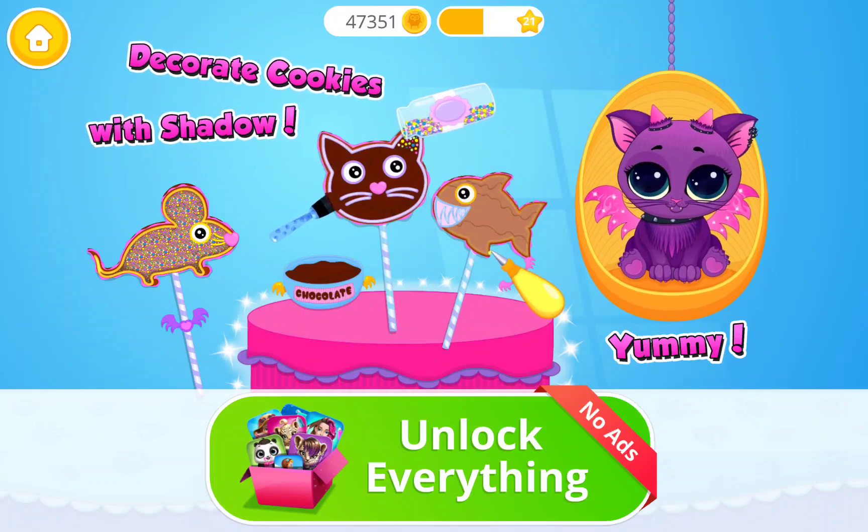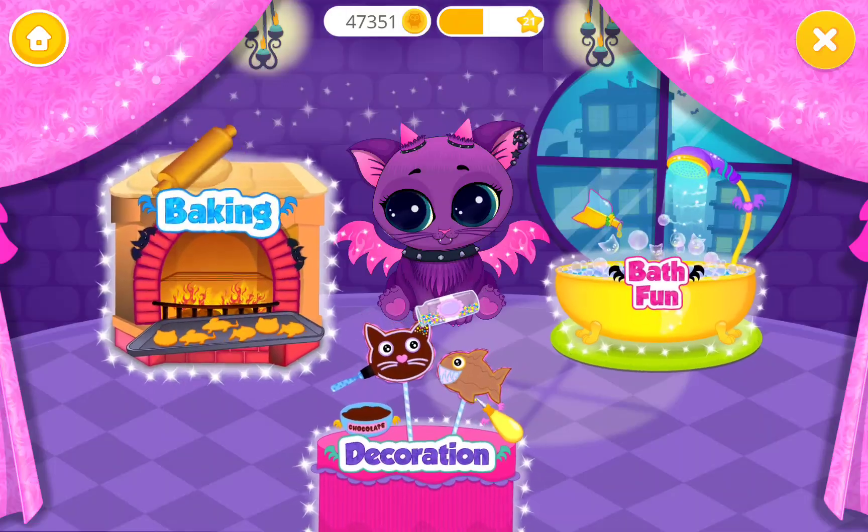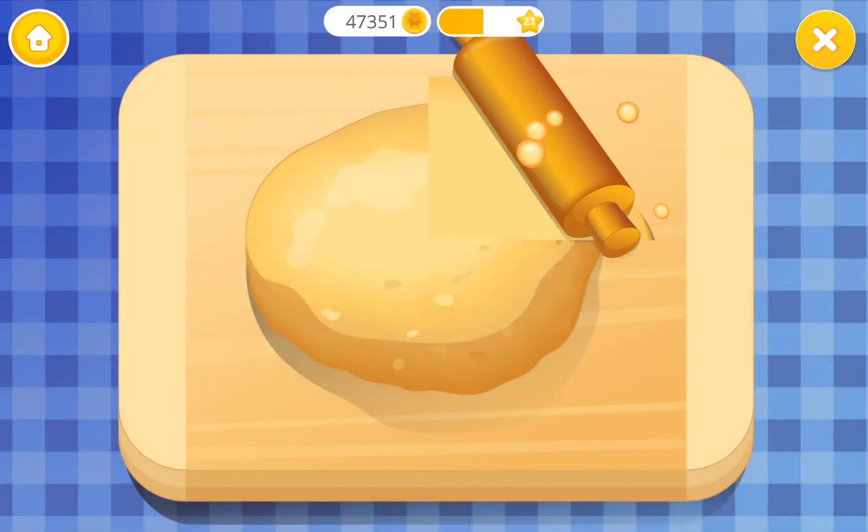Let's decorate cookies. Let's bake cookies.